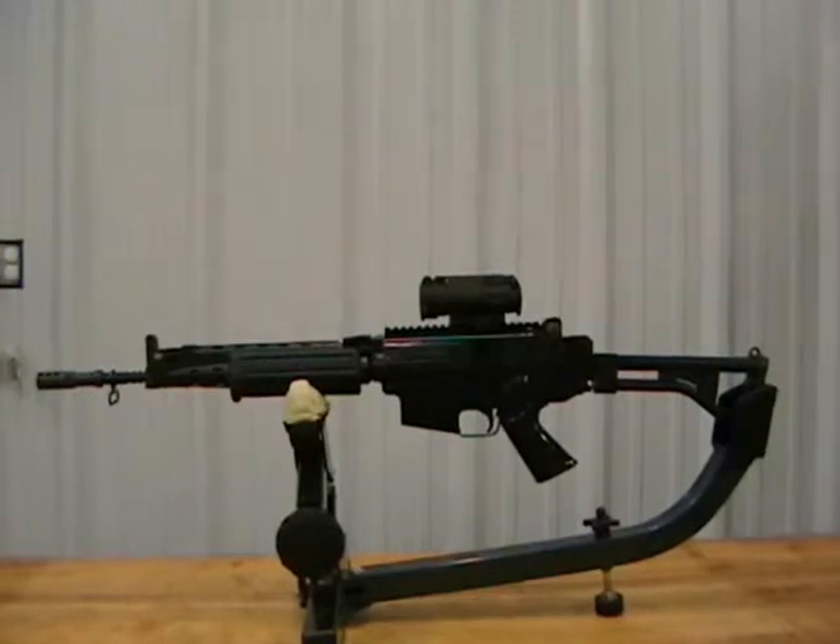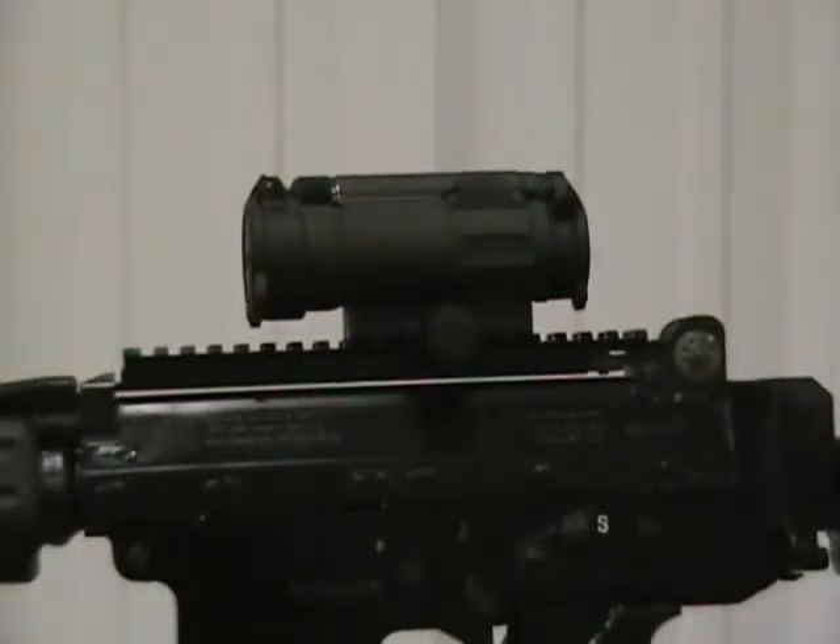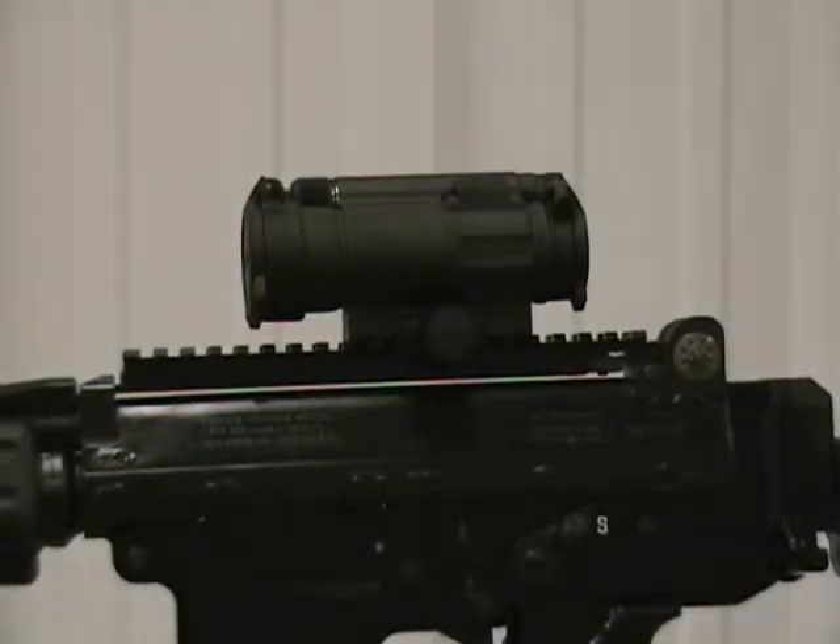Also, to show the new Comp M4 — that's the Army's M68 CCO. What I like about the Comp M4 from Aimpoint is it comes with a factory spacer that can be removed. The M4 comes with a mount, unlike some of the earlier Aimpoint sights, and that mount has a spacer that can be removed. It also comes with an extra two short screws.